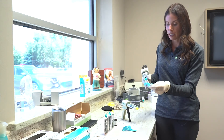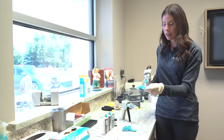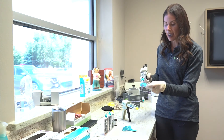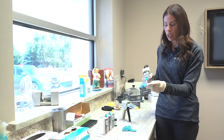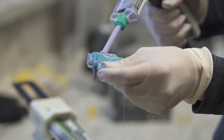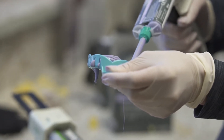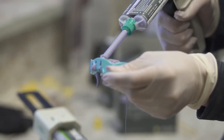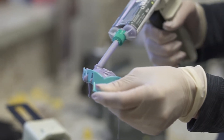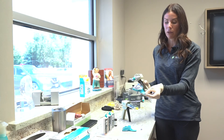The most common error is removing the tip from the tray material — that is a no-no. The reason is that air gets inside the impression material through that syringe, and that's when you'll see voids, because air has been introduced. You always want to keep that tip submerged inside the material and never pull it out.